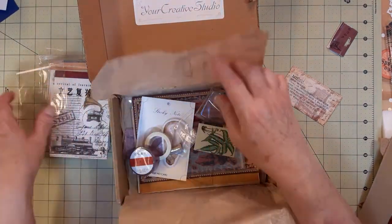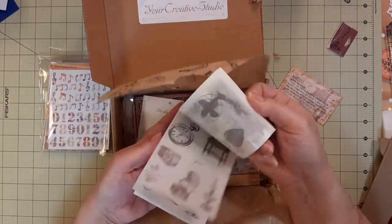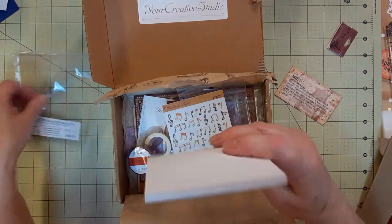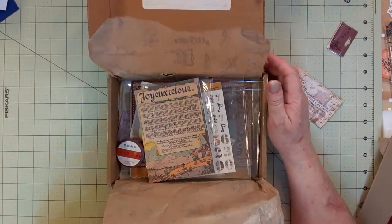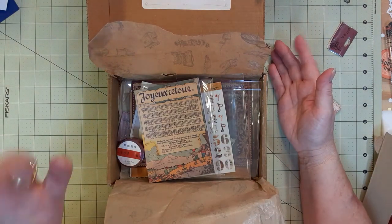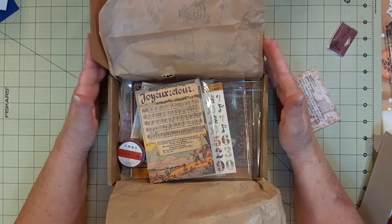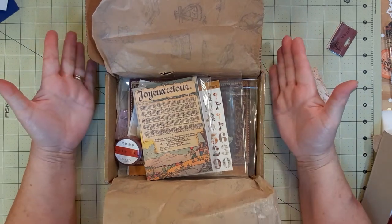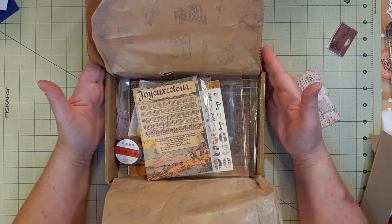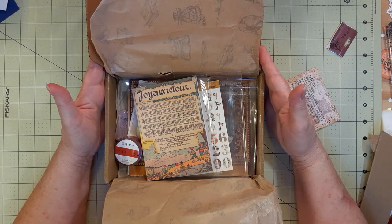I'm going to put these back in here because I have other things to do. I did like this — I thought the sticker booklet was pretty cool, maybe one of my favorite things. I liked the items and I think they go well together. Some of them made me wonder why they were included, but it's hard to put a kit together. At $28 shipped via UPS with a tracking number, I liked it and may order again.